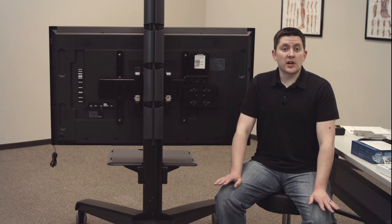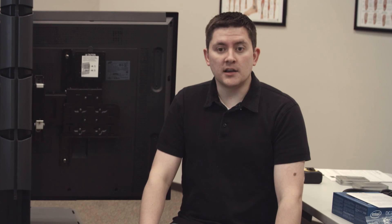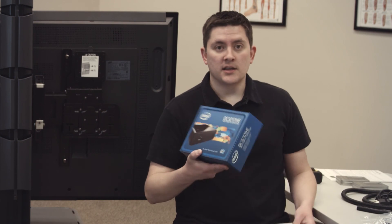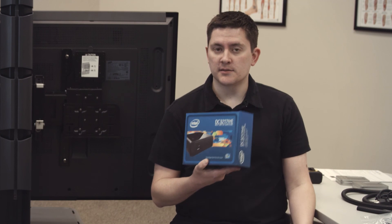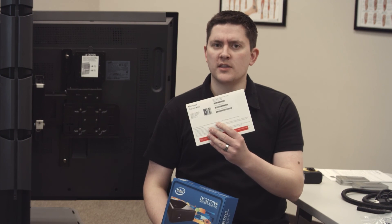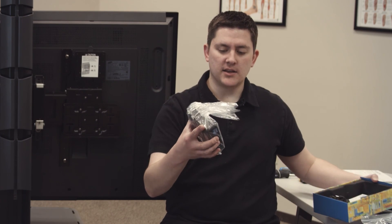I've checked the contents against the labels, I know I have everything I need, and I've taken everything out of the box so it's easier to get to. The first thing I'm going to do is mount the PC — that mounts right here. You're going to get an Intel NUC computer; it's going to come in a box like this. You're also going to have your Windows software — you don't need to do anything with that, we just send it to you. The computer comes in a bag like this; just remove it from the bag.